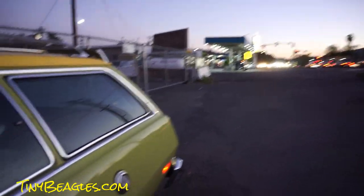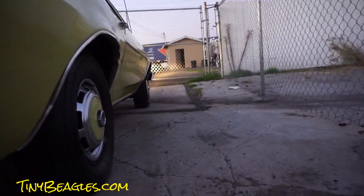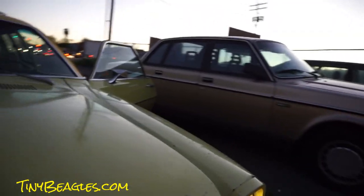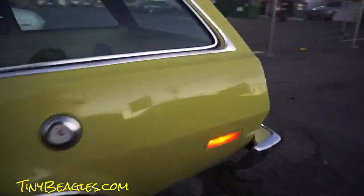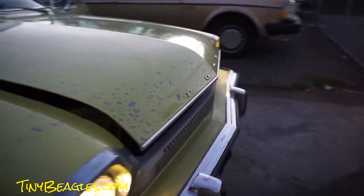Beautiful night in Lakeside, California. Listen to that thing running — this thing is running great. It's a good little car. I'm going to shut this off. I want to check the lights too — that's on, that's on, that's on. It's going to be hard to do reverse by myself. They're all on. The car is sweet. That belt's a little loose — I'll try and tighten it up.